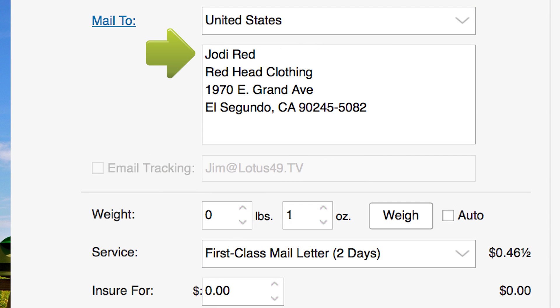Enter a delivery address either manually or from your contacts list. The mail class will automatically be set to First Class Mail with a weight of one ounce, which is about the weight of a standard envelope containing five sheets of paper.